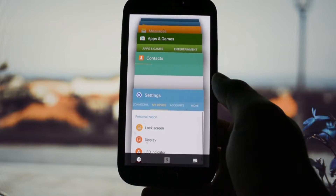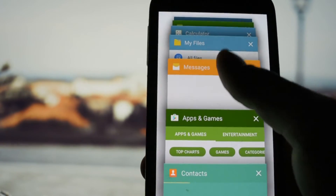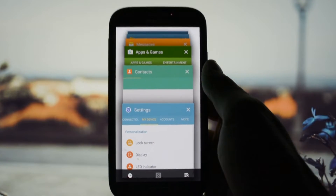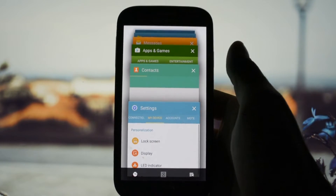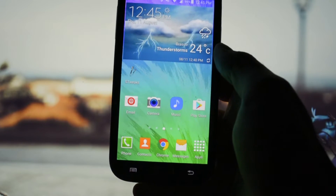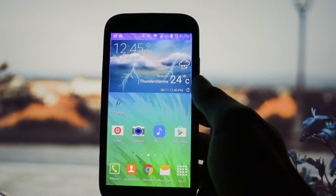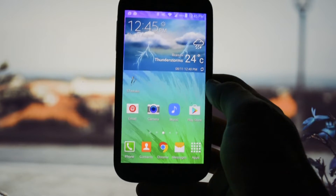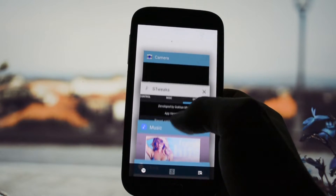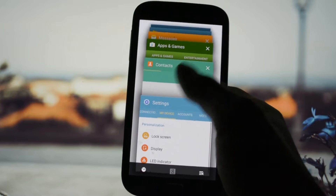The second thing I noticed is that in the recent apps panel you have this strange white background — no transparent background. This isn't really disturbing, but I think it has to do with reducing lag. If you watched my previous videos, you'd have noticed that on every single TouchWiz ROM there was some strange lag going on here, and right now as you may see it is pretty smooth — I can deal with it.